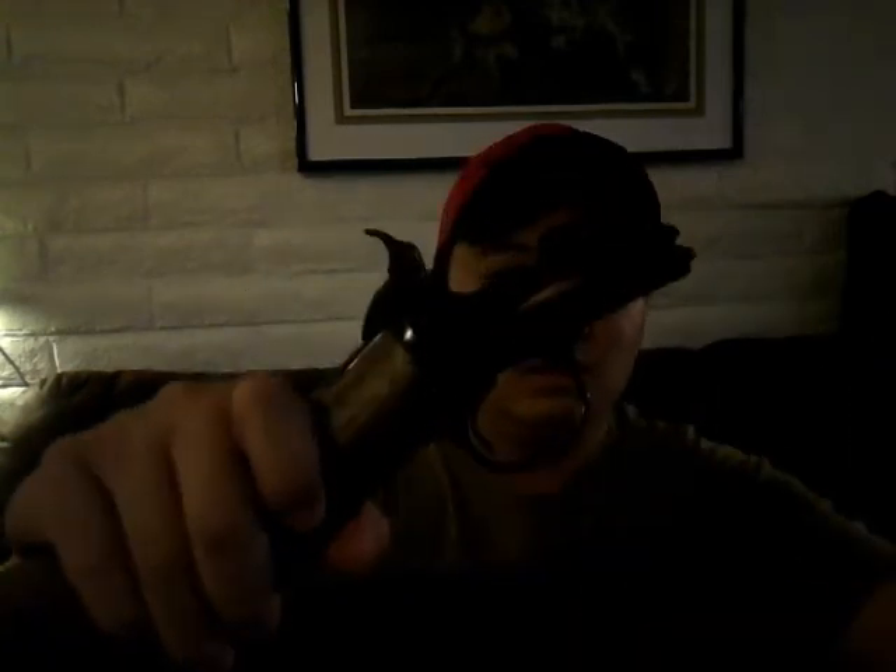This nice little carbine will shoot shorts, longs, and long rifle. It does have a cartridge stop — that's really important. Right there is the cartridge stop, and that's what allows this thing to shoot shorts and longs — it gauges it and stops the other cartridges from coming up and interrupting the feed. And that is the takedown feature, so it can be made even shorter. Isn't that just sweet?